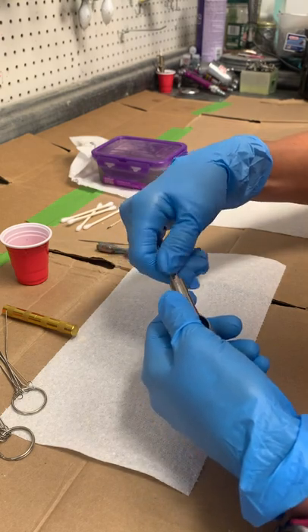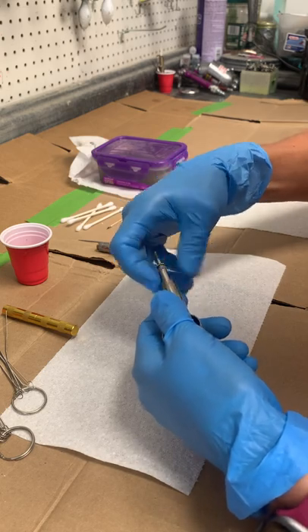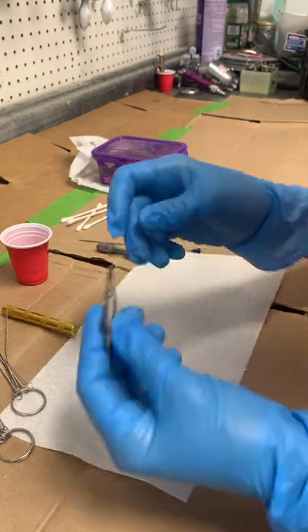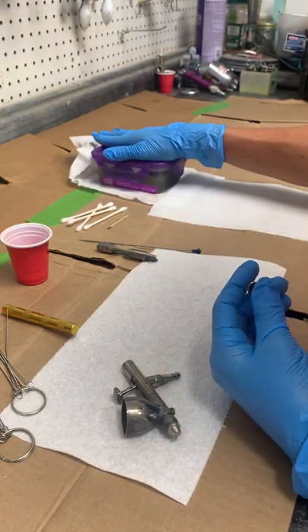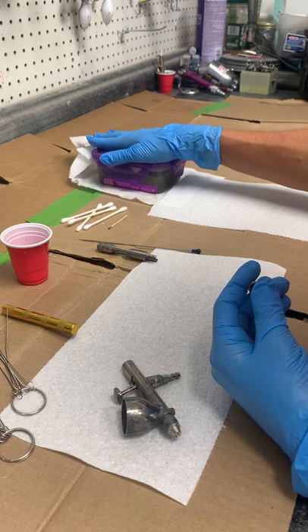Then you're going to unscrew this part — it takes quite a few turns to get it apart. If you're cleaning your brush, this is a part you're going to throw in the cleaner. I have lacquer thinner here and another brush soaking in it.